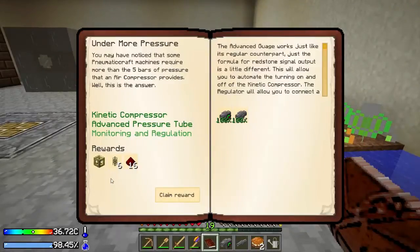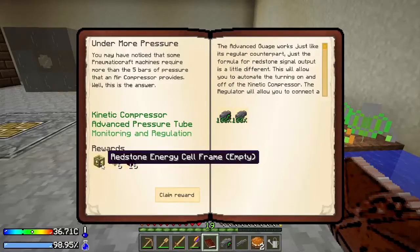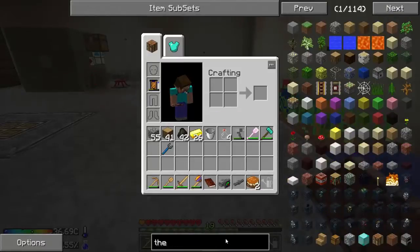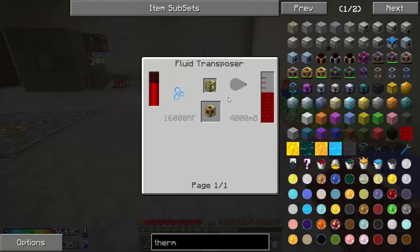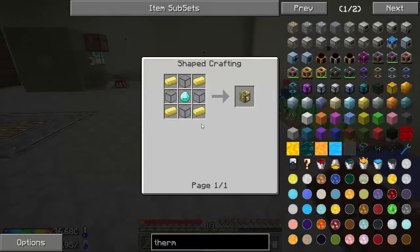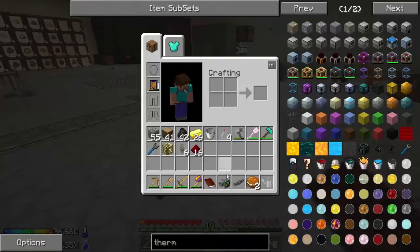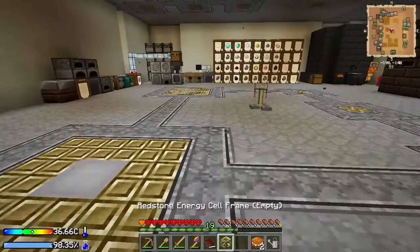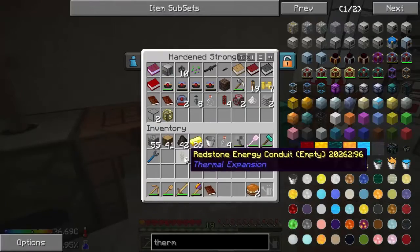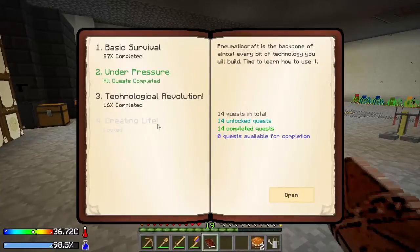I get a redstone energy cell frame — yes, that's awesome! That actually takes quite a bit of resources. I know you need the electrum and a ton of redstone — that's one thing I know. That would not have been too bad to make even if I didn't get it from the quest board. I'll hook this up once we get a better source of power, which is probably gonna be from Big Reactors.